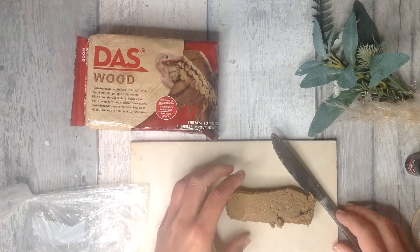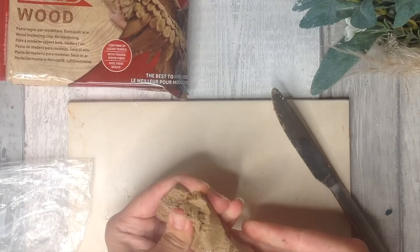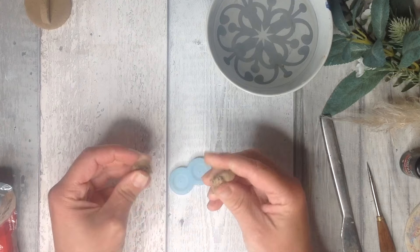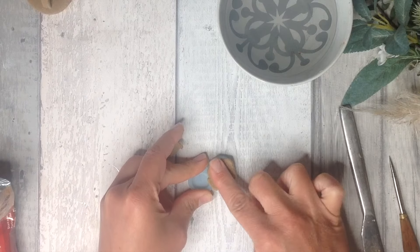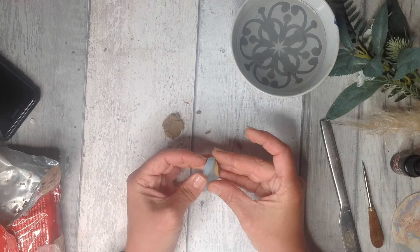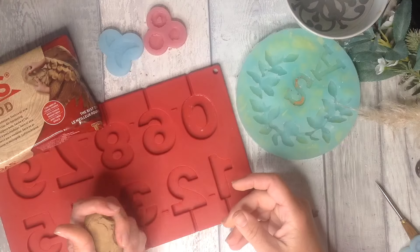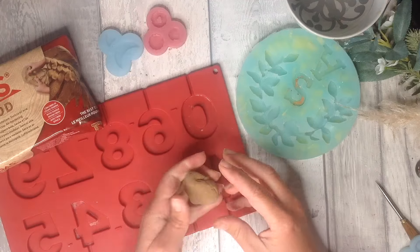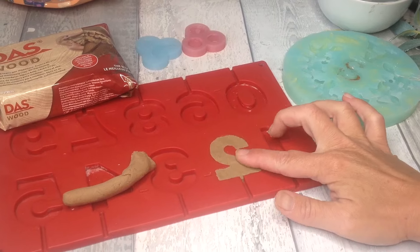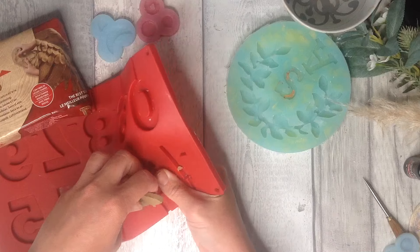DAS wood is water-based, solvent free and dermatologically tested so it's perfectly safe to use. Silicone molds are definitely great friends with this clay. It sculpts and smooths really quite freely and responds really well to silicone molds — you can just push it in nice and firmly. I like to make my own silicone molds but you can purchase them cheaply and easily from lots of different craft stores, and this one is for cake decorating.